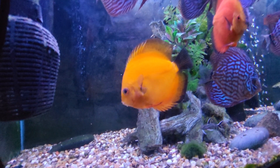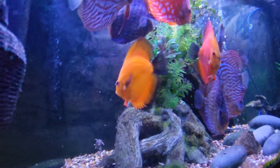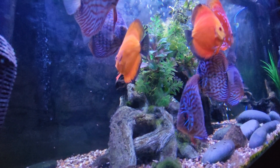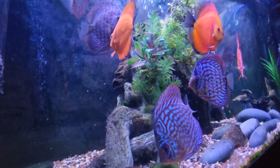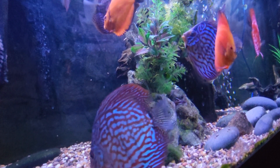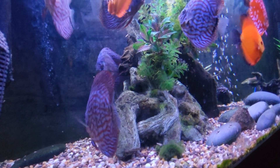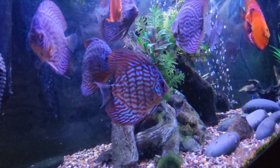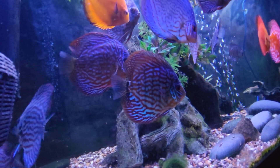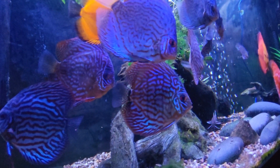White cloudy water can be a sign of a few different things, like a bacterial bloom, overfeeding, or a lack of proper filtration. It can be bad for discus fish because it often means there's an imbalance in the tank, which can affect water quality. Poor water quality can stress the fish, making them more prone to illness and affecting their growth. If you've got cloudy water, test your water parameters for issues like ammonia or nitrite levels, and consider a water change or better filtration.